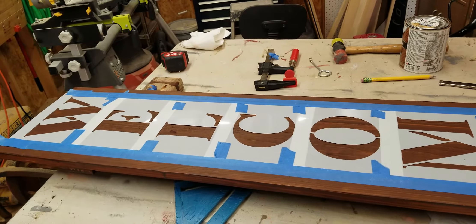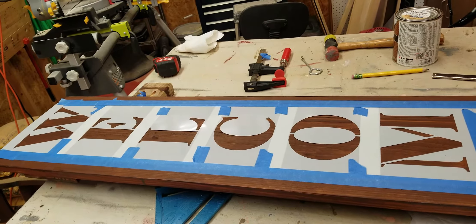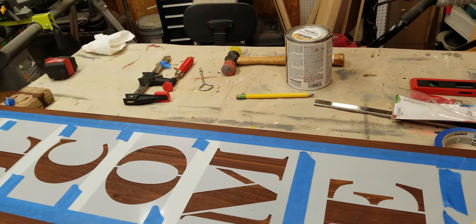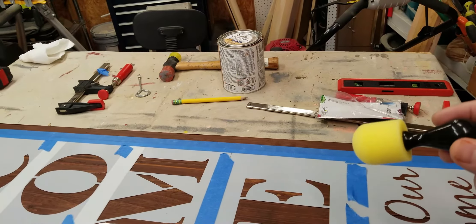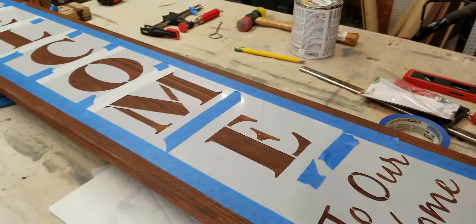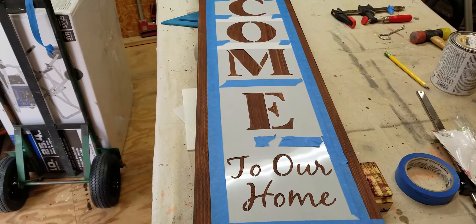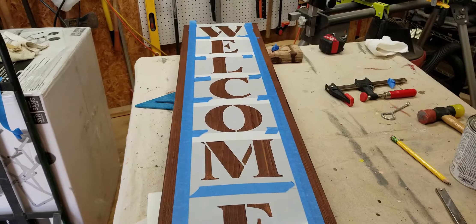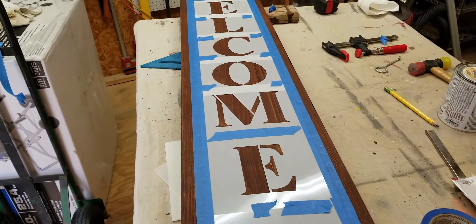I've finished staining the board and got the stencils laid out. I used some painter's tape and a straight edge to make sure everything is straight. A lot of people use a stencil brush, but I prefer using the little foam piece — I think it does a better job with stencils so you have less bleed-over and can control the paint better. You can see what it looks like here; down at the bottom it says 'to our home,' so it reads 'welcome to our home.' The next step is to actually paint the letters.